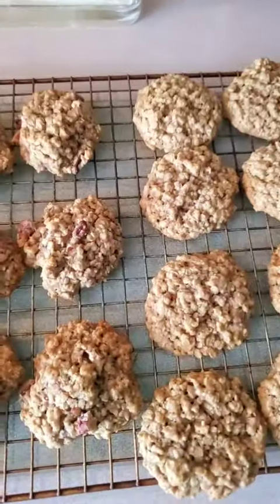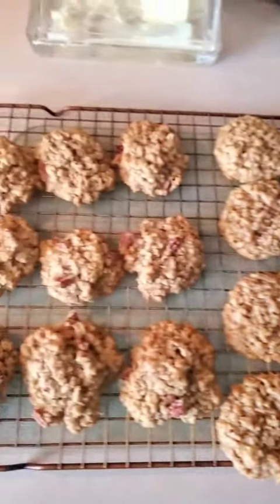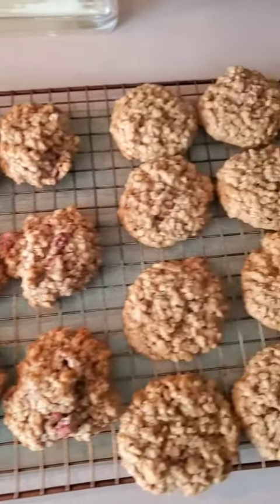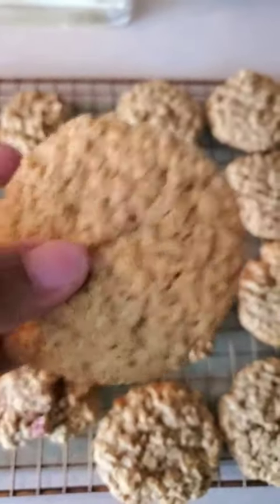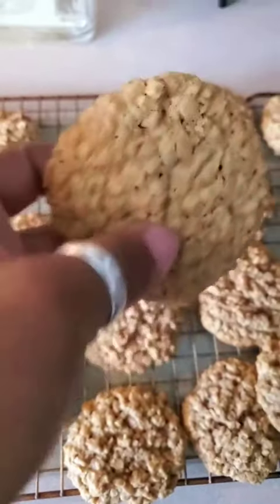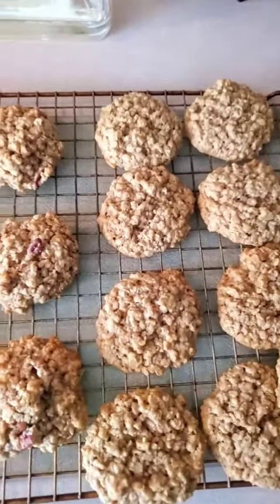This is a whole batch right here — this is what it makes when I make it. They went through these so fast. This is the last one from the last batch that was still in the bag with the ones without the nuts. So I bag hers up in the bag and bag mine up in the bag.